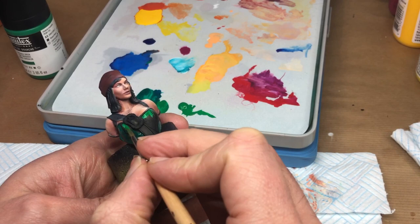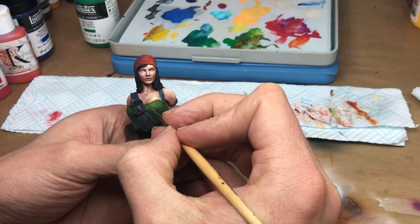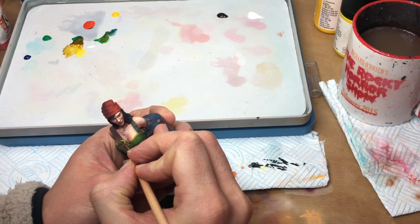Lots of old-fashioned brush blends between the warm and cool tones on the clothing and bandana, plus some fun freehand patterns sort of following the very light texture that's there. And some quick and dirty non-metallic metals for the buckles and all those sorts of assorted details.